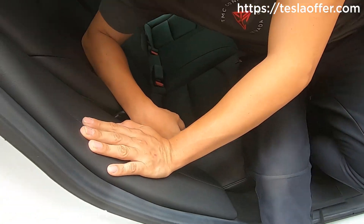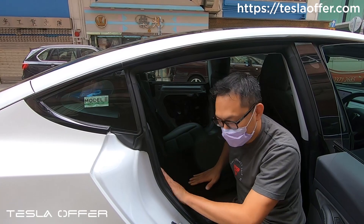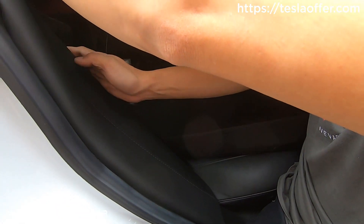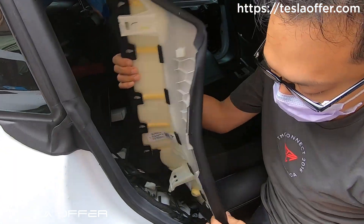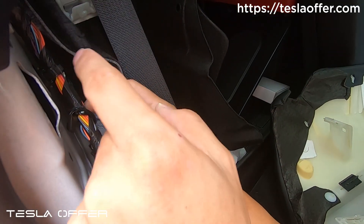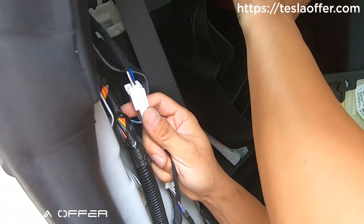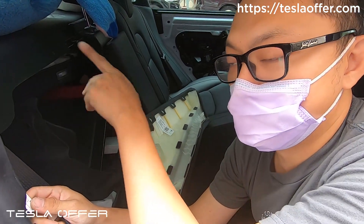Now remove this piece — start from the bottom first, push up to release the tab, then pull straight out. You'll see the connector after you remove the trim. Now check: if there are only two wires, that means your car is lacking the rear two speakers, and this wire harness will not activate until you add the two speakers. But we have a solution for that — if you only have two wires, you are a later build that doesn't have the speakers.